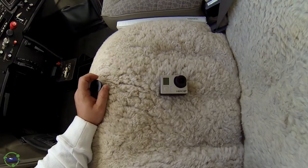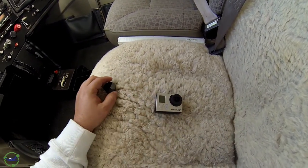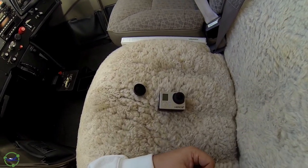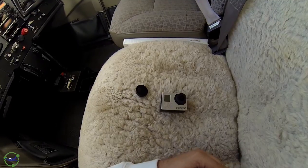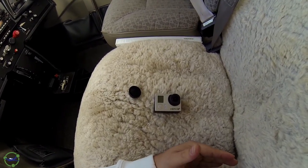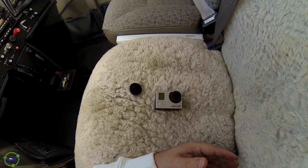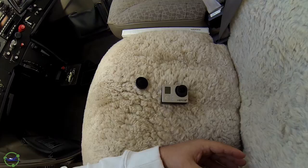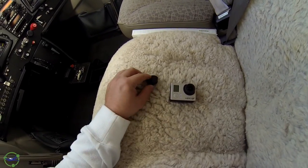Another question I get from time to time is whether you use a prop filter on the camera - a filter that looks like this. The filter, for those not aware, allows the prop to look more smooth. It helps with an issue that pretty much all video cameras have called a rolling shutter issue. This filter makes the prop look smooth rather than jaggy and stop-motion. If that's what you're looking for, it works. I personally decided not to go with it anymore. It makes the video darker and the colors not as vivid, which to me were more important than a smooth prop. You're watching the video to look at nice vivid blue skies and grounds - so I threw the filter away.